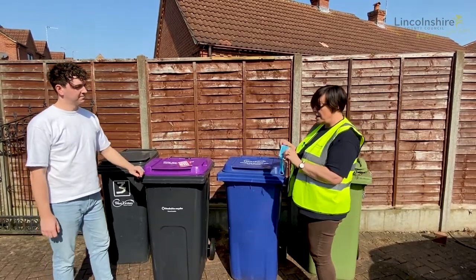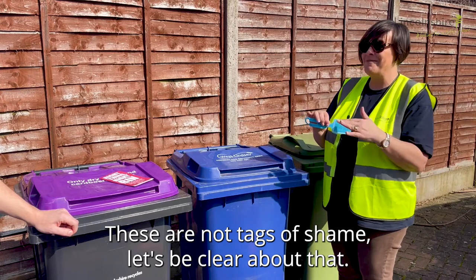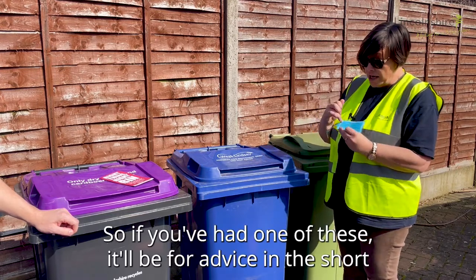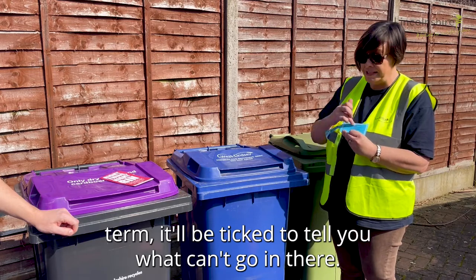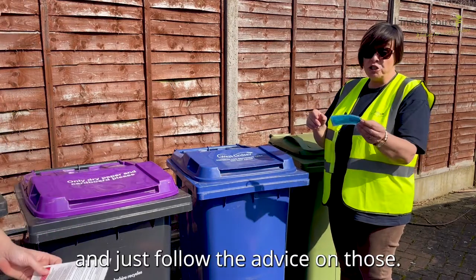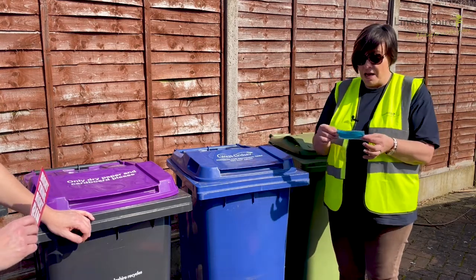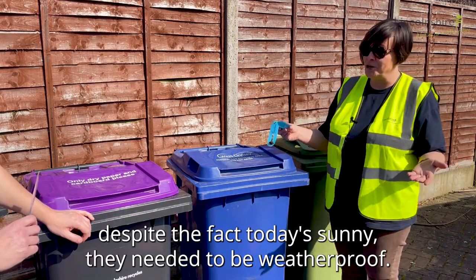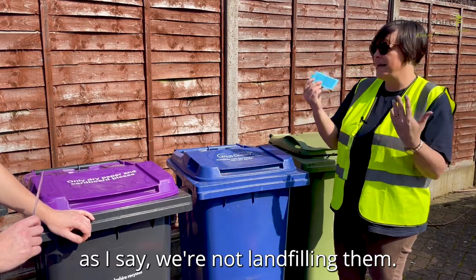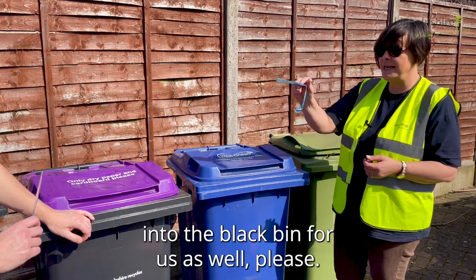We've been putting what we call advisory tags on bins for the last couple of weeks, and will carry on for a few more weeks yet. These are not tags of shame — they're advisory, letting residents know what can and can't go in. If you've had one, it'll be ticked to tell you what can't go in. It's all in your leaflet or on the website. The tags themselves aren't recyclable because they needed to be weatherproof, so pop those into your black bin once you've read and understood it — we're not landfilling them, we're using them for electricity.